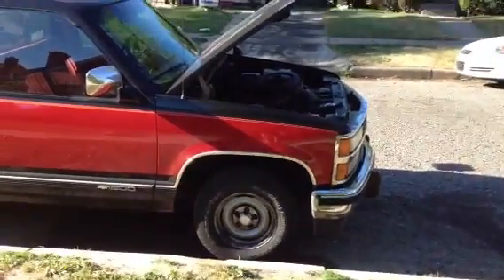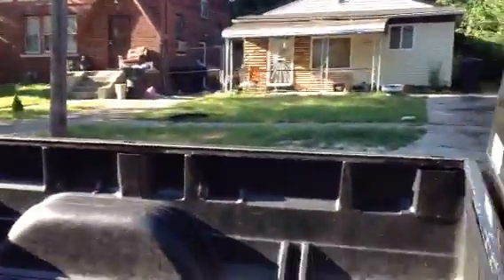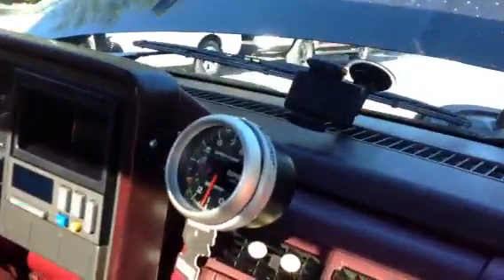What up YouTube, we got a 1990 Chevy Silverado 350 throttle body. I'm hooking up a tach meter here — I already got it hooked up, so I'm basically going to tell you how it went because I just watched a video and it wasn't too helpful.